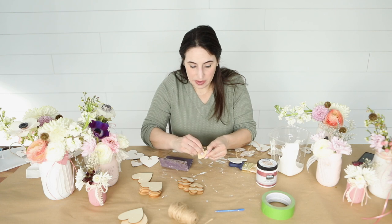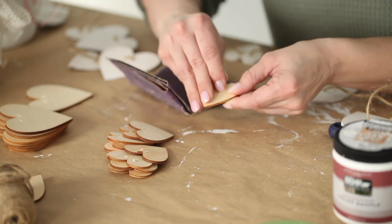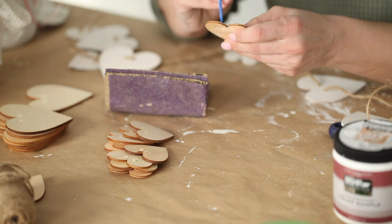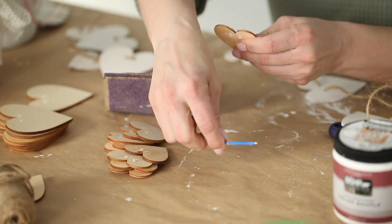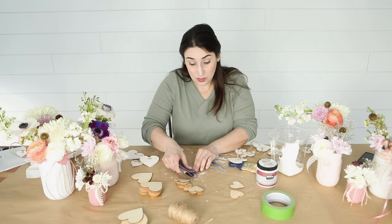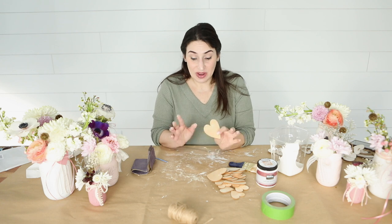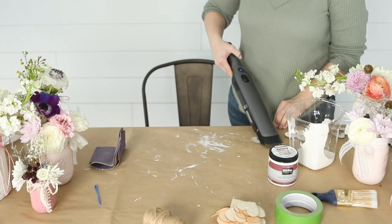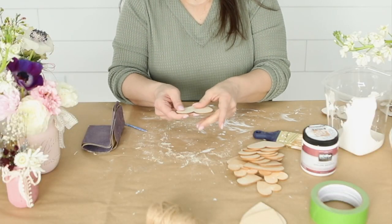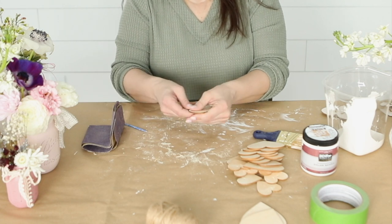If you need to pick some of the pieces on the back off you can go ahead and do that — you'll just know which side is the back. You can go ahead and use your knitting needle to reinforce the holes that you drilled. It's okay if it doesn't look perfect because it's supposed to look a little vintage. Once you have everything sanded, clean up your area and make sure you give your hearts a dust off to wipe off any excess wood particles before you paint them.